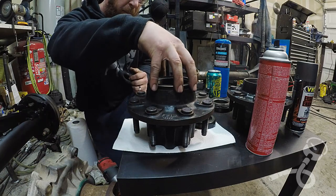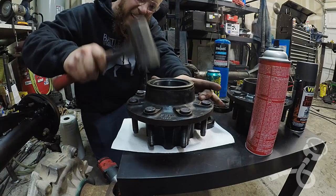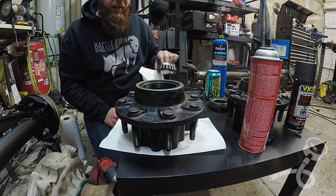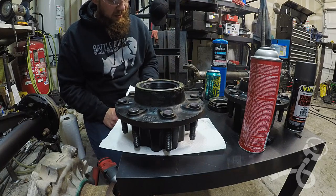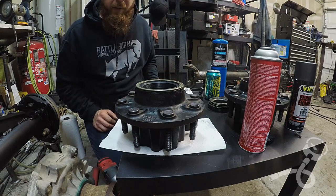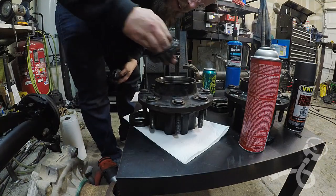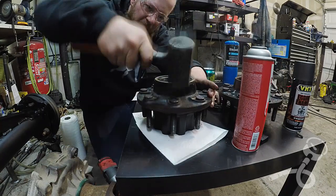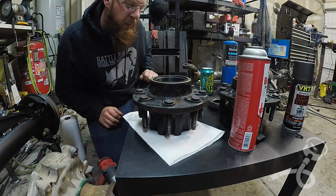Should be able to just hammer that on. Let me work this seal back off. Everything seems fine, so back together she goes. Now we're back where we're supposed to be.